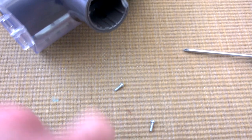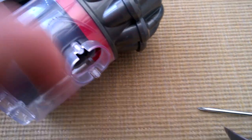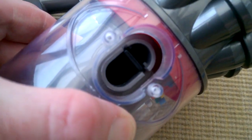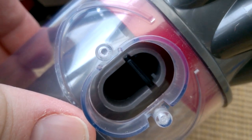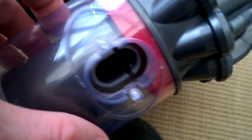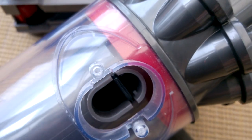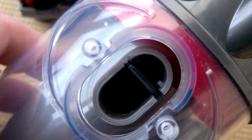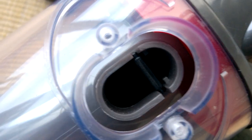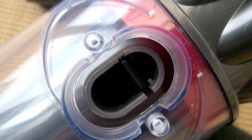Those screws came out of there - it does show the door. Inside there is a little flap which I guess you can open and close in order to keep the dust in. There it is - there's the flap. So that's all that kind of reveals, so no point going in there. We need to get the cylinder off.